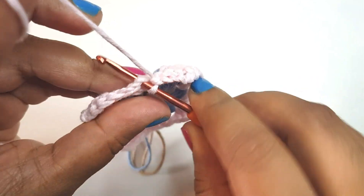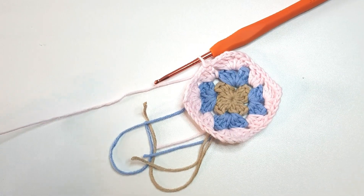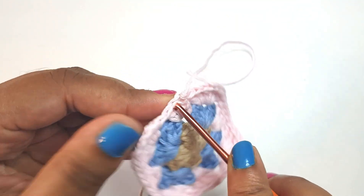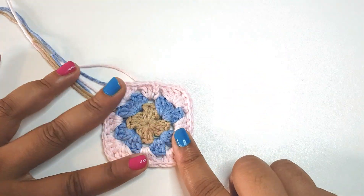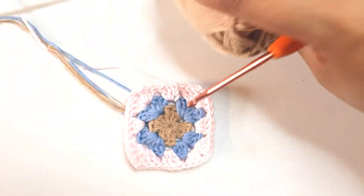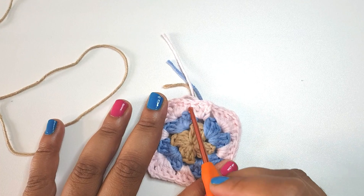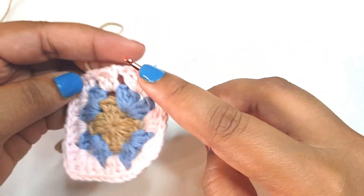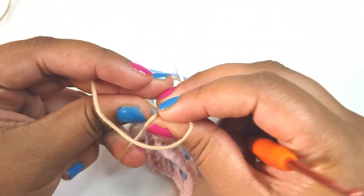Welcome back — I've now reached my final corner and completed it, so I'm going to slip stitch on top of the third chain and complete this round. After you complete this round I'm going to show you one more, and then you've got the concept on how to make it bigger and bigger. I'm going to tie my yarn onto this corner and as usual we start with a chain three.